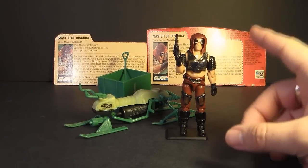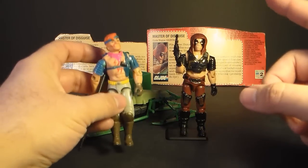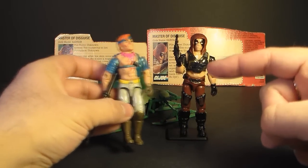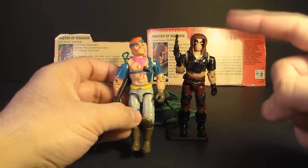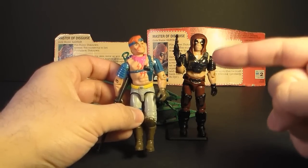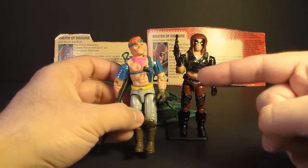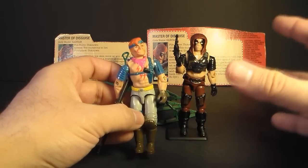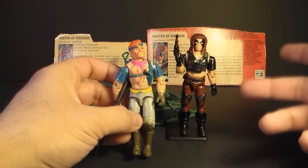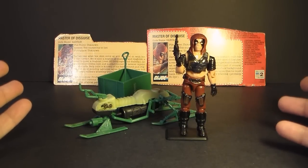Despite the fact that this has really no real-world analog, it still is an amazing design. I think this is a triumph of design and color choices — a triumph of design despite the fact that it's really weird. There are times when a figure can be really weird and not a triumph of design and color choices — when I get to reviewing Zandar, we'll take a closer look at maybe one that wasn't quite so successful. Zartan, however, on his own, is just a beautiful action figure.